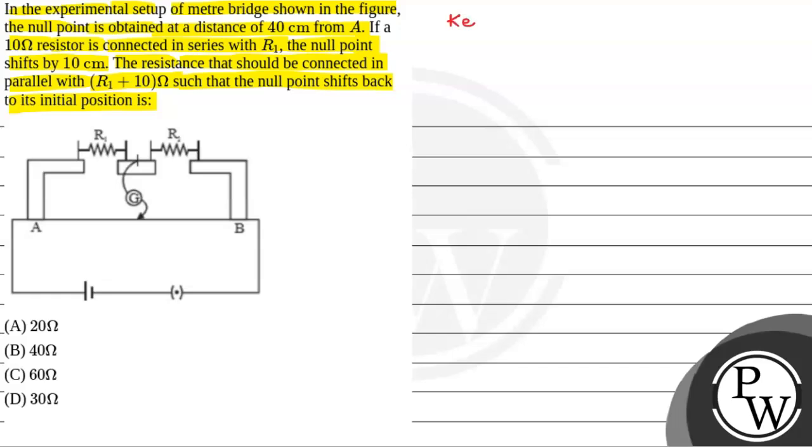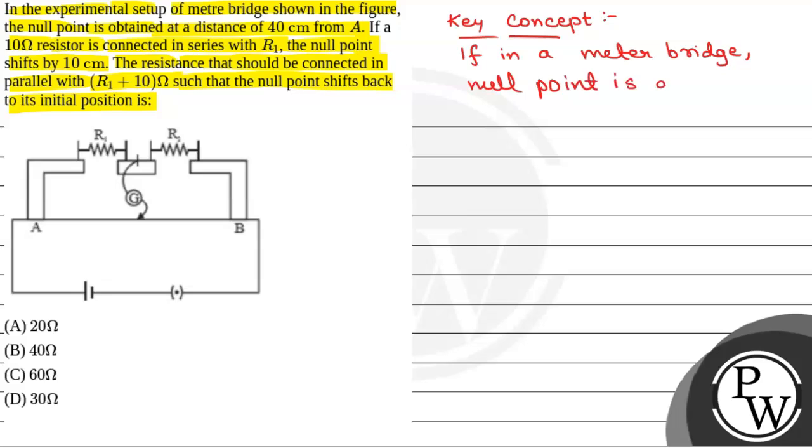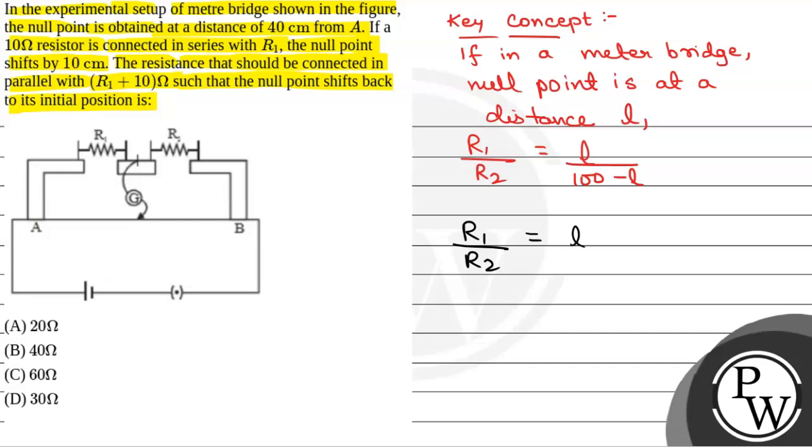We will solve this question. First of all, we will see what will be the key concept used to solve this question. The key concept is: if in a meter bridge, the null point is at a distance L, then R1 by R2 will be equal to L by (100 minus L). This is from the concept of the balanced Wheatstone bridge. So, R1 by R2 is equal to L by (100 minus L).